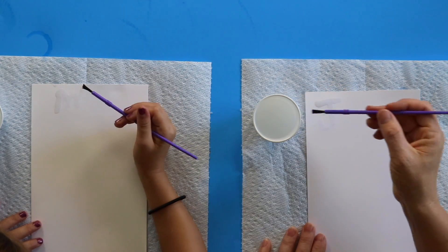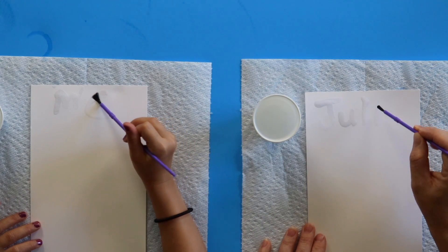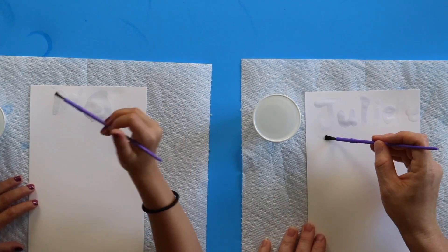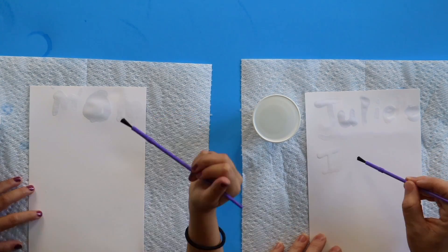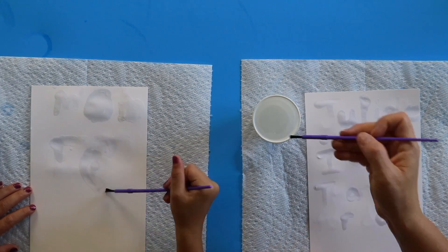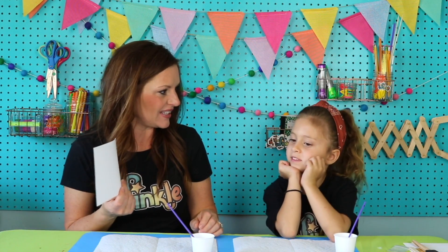Keep dipping your paintbrush back in the base. This is our base right here. You can kind of still see the message. Oh, it's drying up. And you can do little designs on your card too if you want, like hearts or swirls. Are we done with the first secret message? Yes. Mine is a secret for a secret friend of mine. I'm going to put it over here. And then we're going to write our second message.